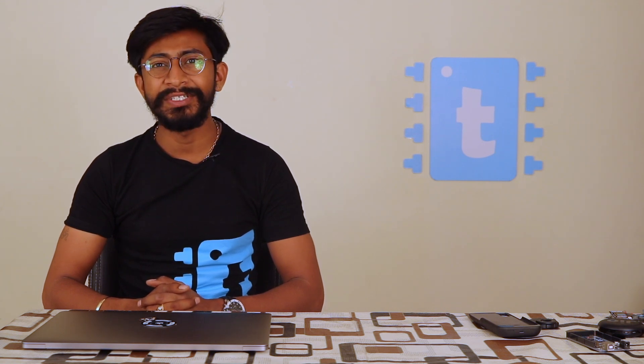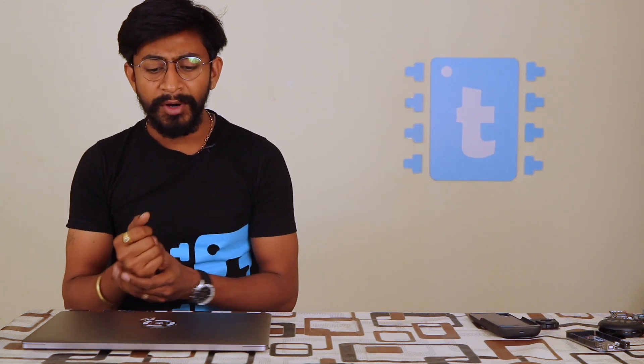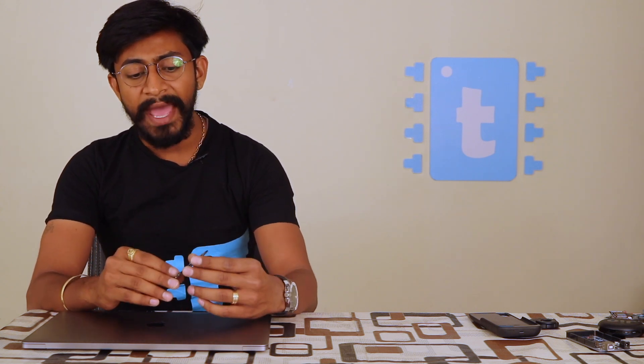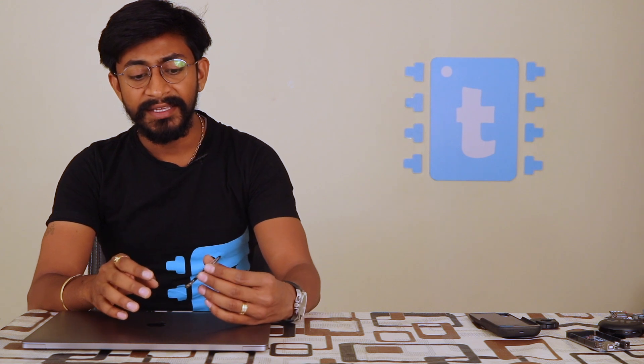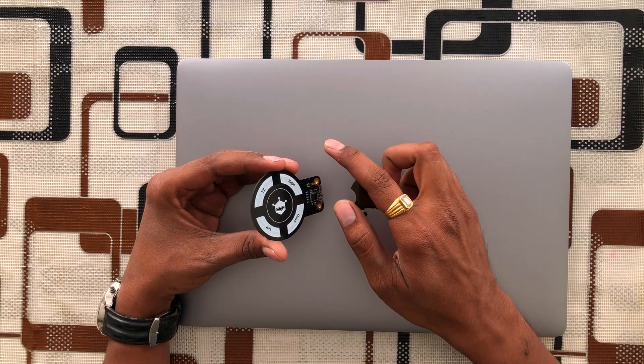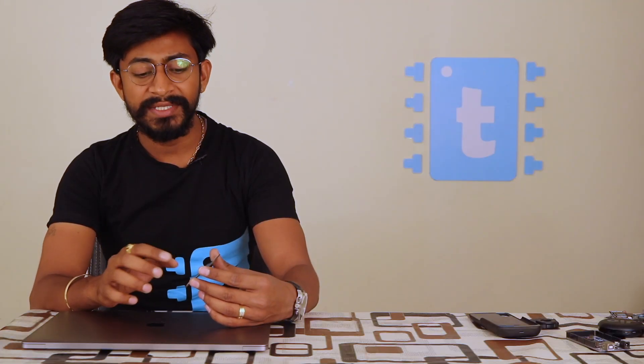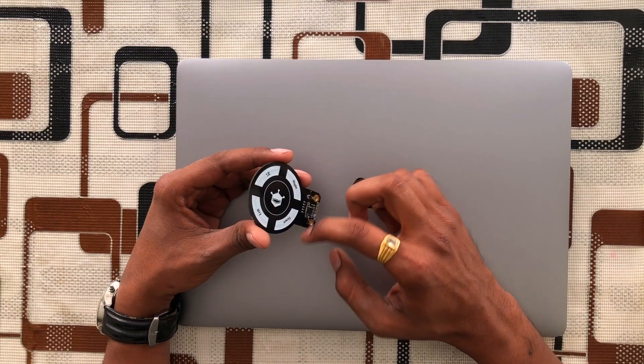This sensor basically senses gestures performed in the air within the range of 5 to 10 centimeters from the sensor. It can sense many different kinds of gestures — if you move like this it will sense a left gesture, if you do like this it will sense a right gesture, and also up and down. Not only that, it can also sense clockwise and anti-clockwise directions.